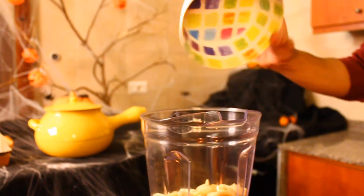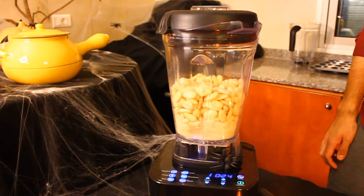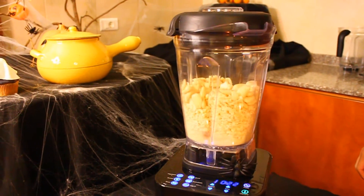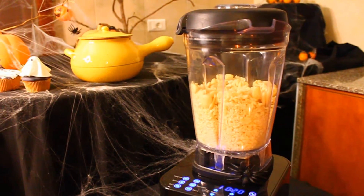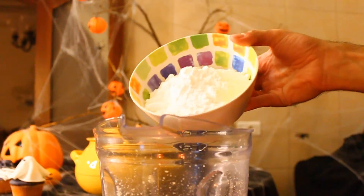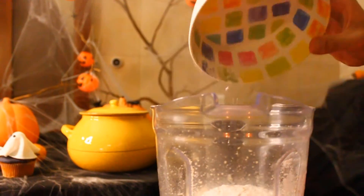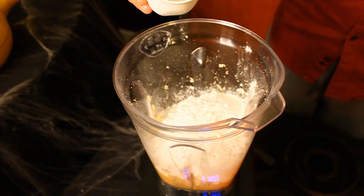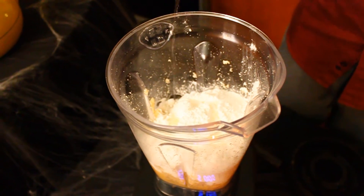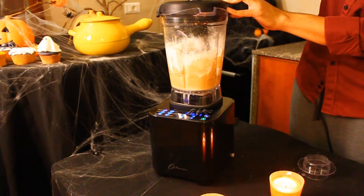Place in your jug one kilogram of almonds — I've already soaked and peeled mine last night and left them to drain overnight. Add 800 grams of icing sugar and 3 tablespoons of rose water. Select speed 4 for 40 seconds.